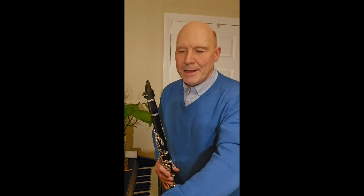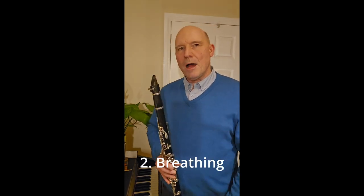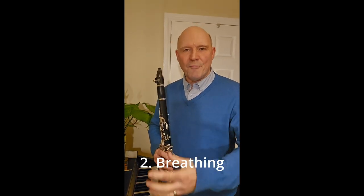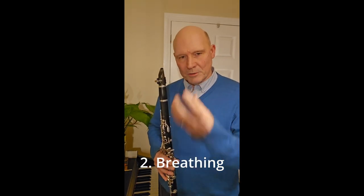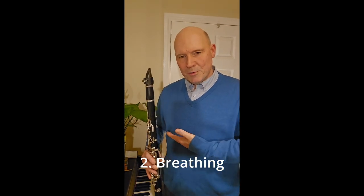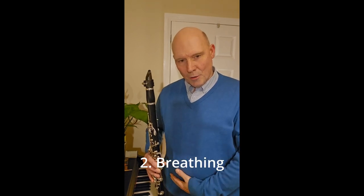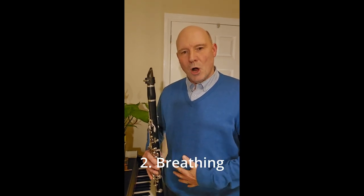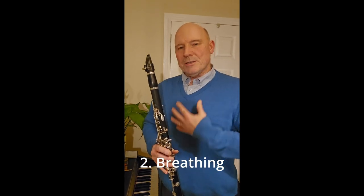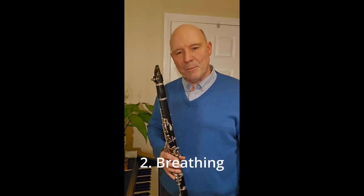Number two is about breathing — about how we produce the air — because obviously this is a wind instrument, and it needs a really strong and free flow of air to be able to produce a good sound. That's all about using the diaphragm, which is about here and below, imagining that your lungs are in your belly rather than up here in your chest, which produces tension and the movement of the shoulders, which doesn't help our clarinet playing.